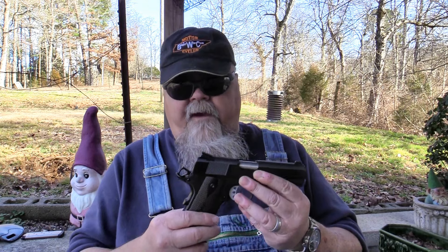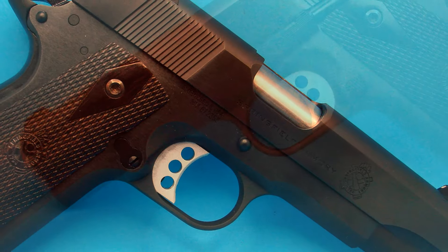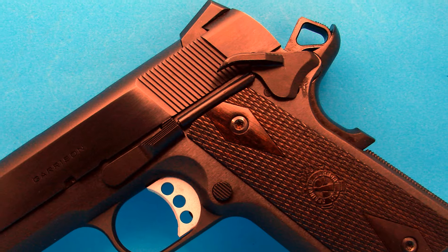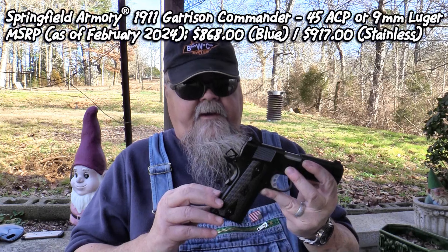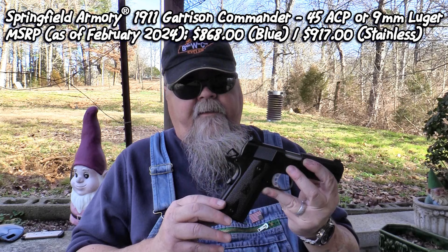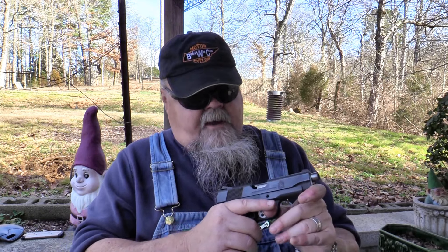At SHOT Show 2024 just a few weeks ago, Springfield Armory introduced the Garrison Commander-length .45. Like the other pistols in the Garrison line, the Commander .45 offers a lot of features at a very reasonable price. It's available in stainless steel and in 9mm. The blue versions in either .45 or 9mm sell for $868 MSRP, with the stainless versions going for $917 MSRP — and for the features and quality, that is a great value.